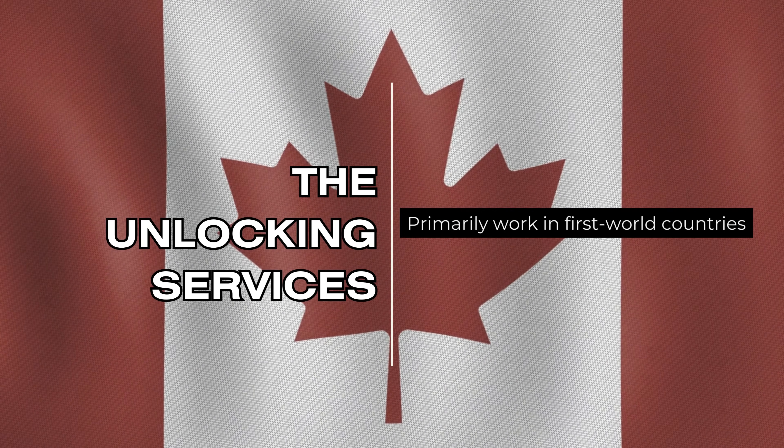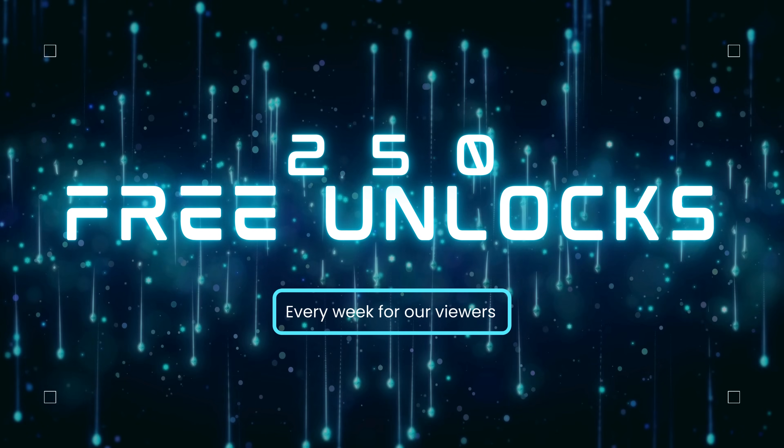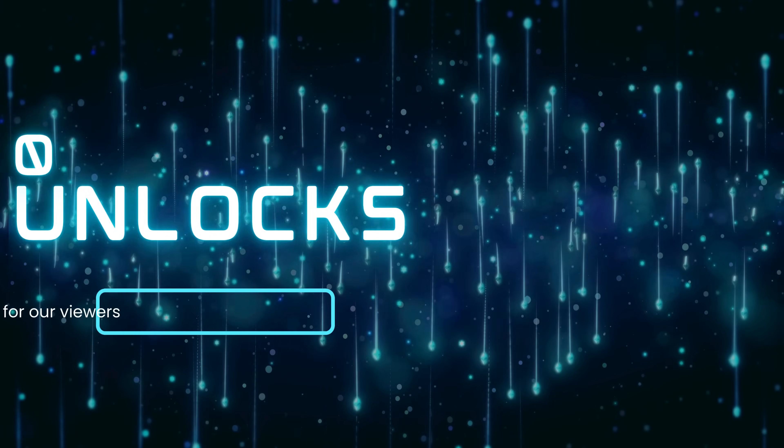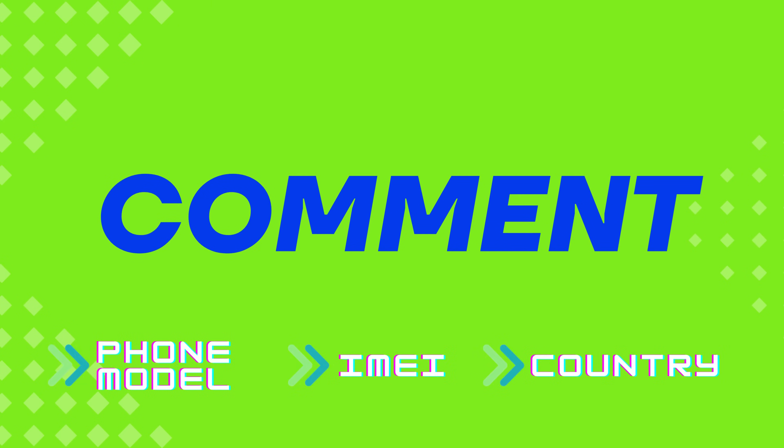It's important to note that the unlocking services primarily work in first-world countries. If you can't access the services or prefer not to use them, we offer 250 unlocks every week for viewers who watch our videos. To participate, simply like this video, subscribe, and comment with your Android phone model, IMEI, and your country.